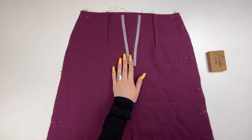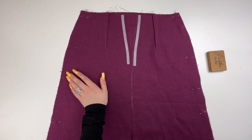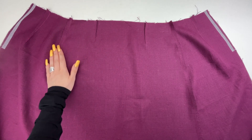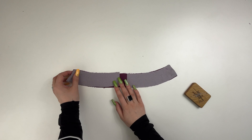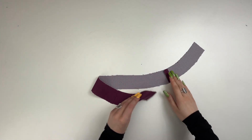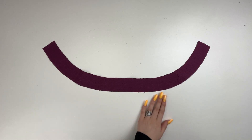Sew the side seams of the front and back skirt, placing the pieces right sides together. Overlock the seam allowances and press to the back. Sew the side seams of the front and back skirt facings and press the allowances. Overlock the bottom edge of the facing.